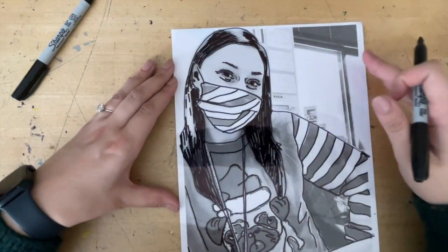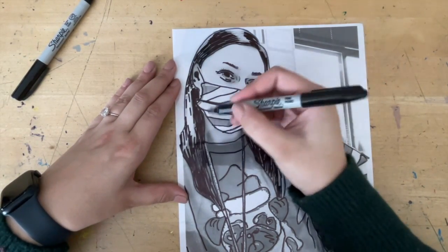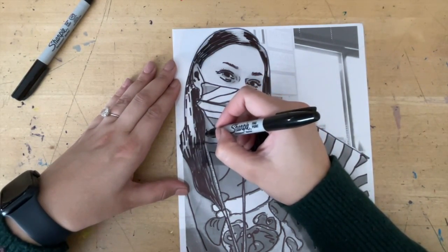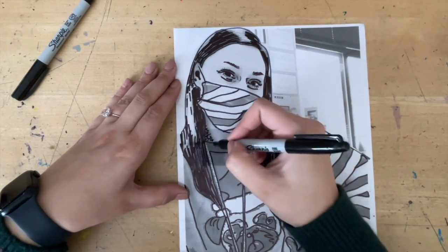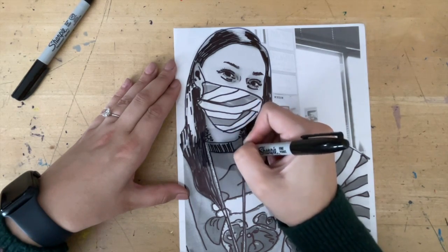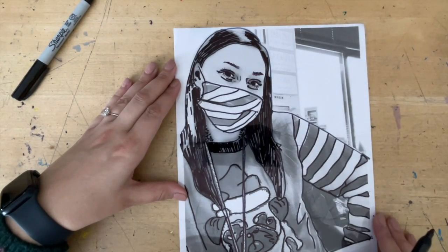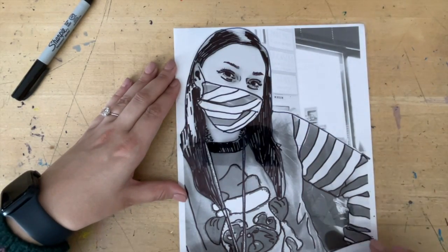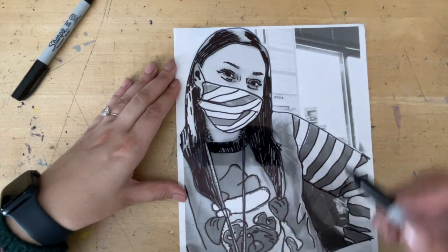I also see shadows and shading in my shirt and neck, so I'm going to add them in. I'm going to do a different type of stippling — just dot-making to add in the shadows. My collar is pretty dark, so I'm going to add lines to make it look darker. Then I'm going to work on my shirt: the striping is going to be dark, so I'll add that in, along with any shadows throughout.